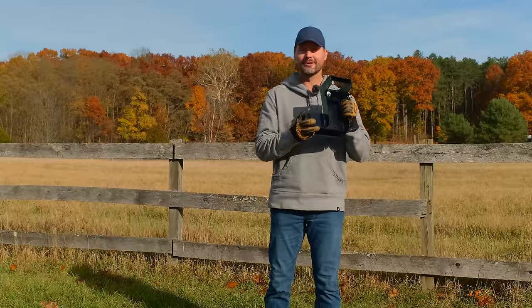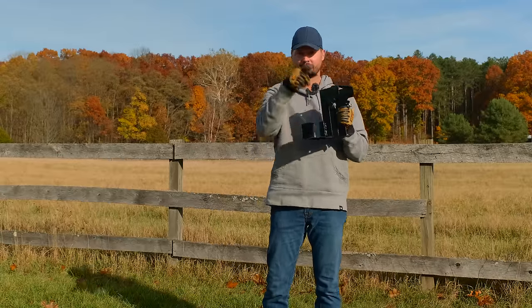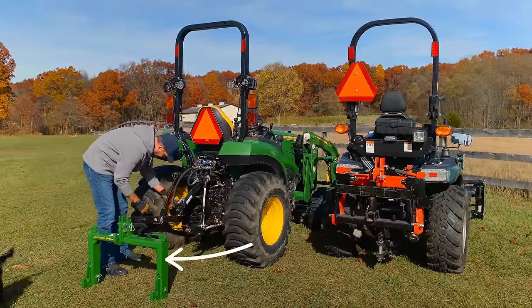Folks, I am proud to announce we have now released the iMatch hitchhanger. We're going to show you more about these later in the video, so stick around. We are going to compare a Speco Quick Hitch to a John Deere iMatch today.